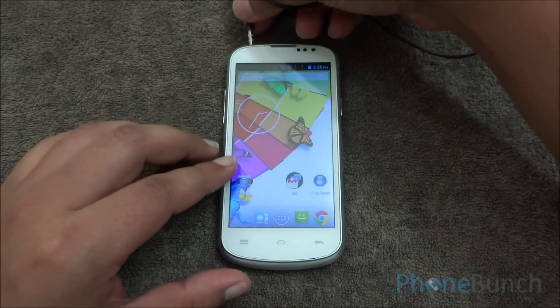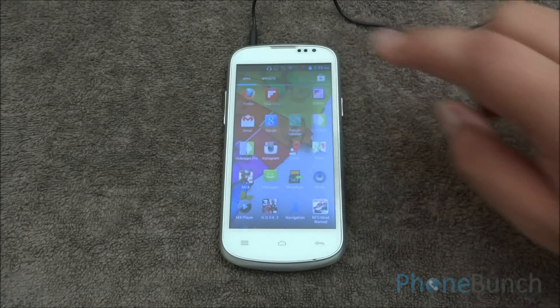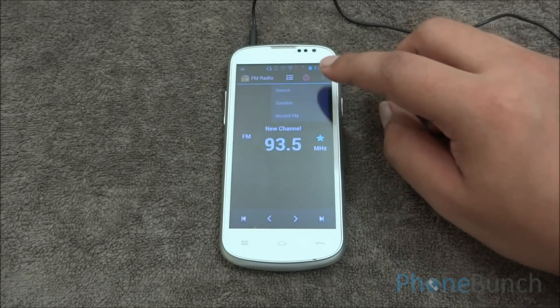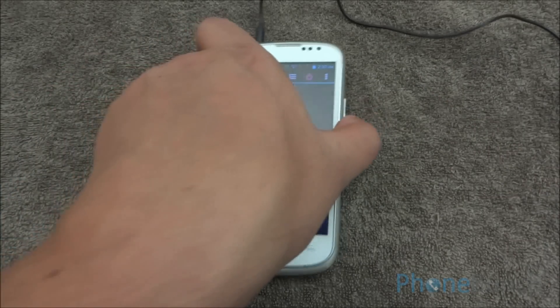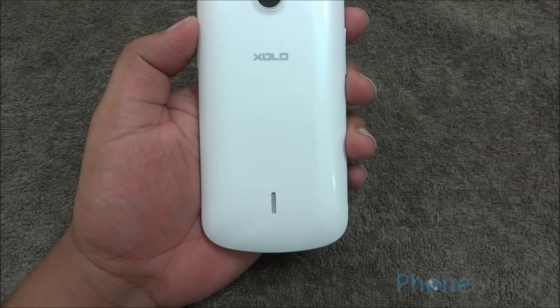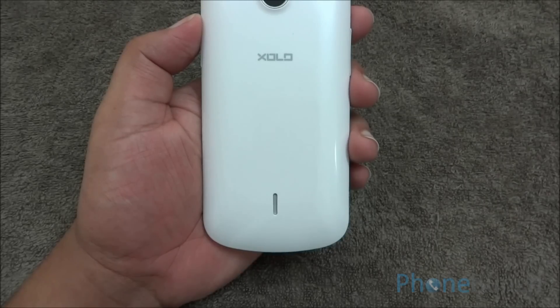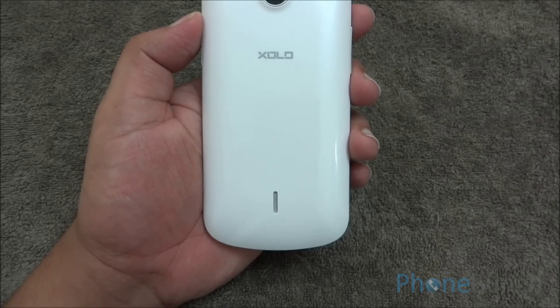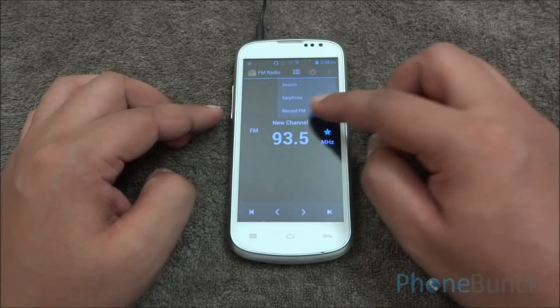Now we'll plug in the headset to test FM radio. You can see that the headset is plugged in. The FM radio app picked up the channel very quickly, and we moved it to speakerphone — the sound is very clear. We didn't have any issues with multiple channels on this device, and you can also record FM right from within the interface.